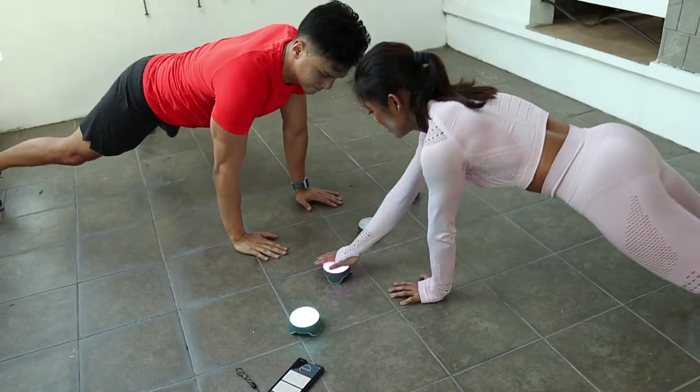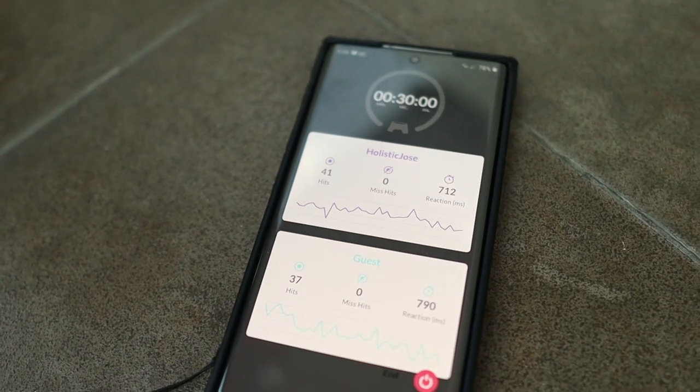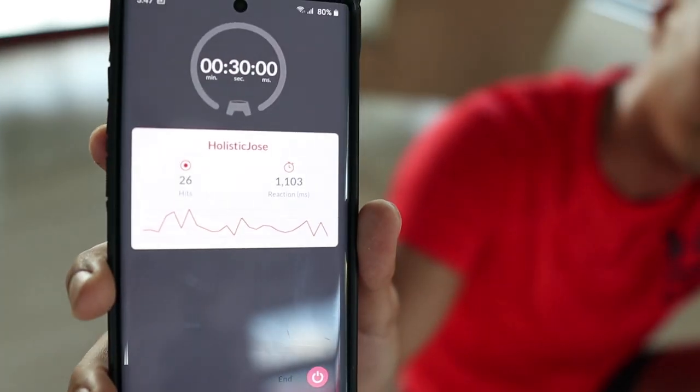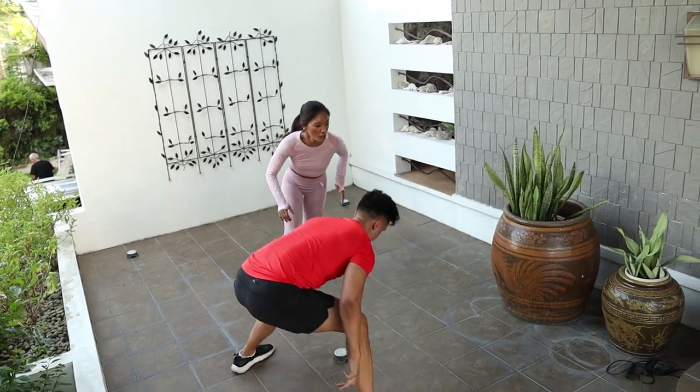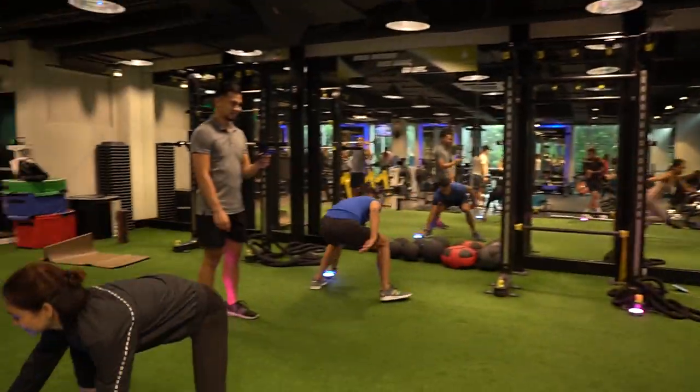One player will be on blue, the other on red. Based on how many taps and how fast you go, it actually shows you graphs and numbers, which is really cool — especially for someone like me who's very visual and wants to see how well they did. They're really good for agility, speed, and stamina, among other things.